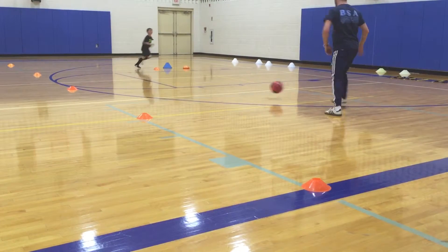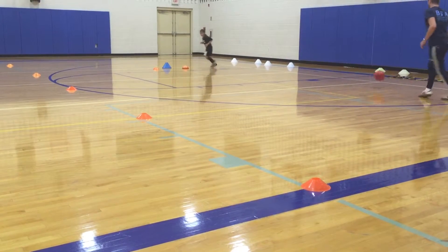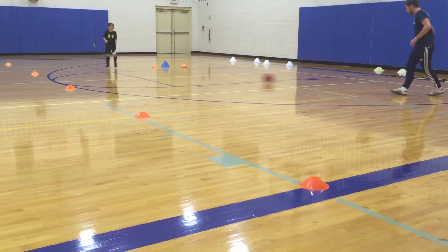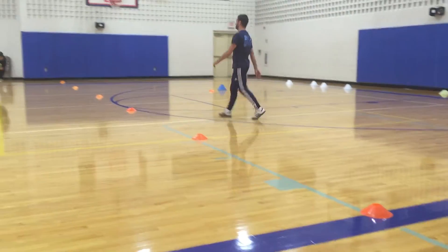Look, your foot out. Next, foot. Right. Okay.